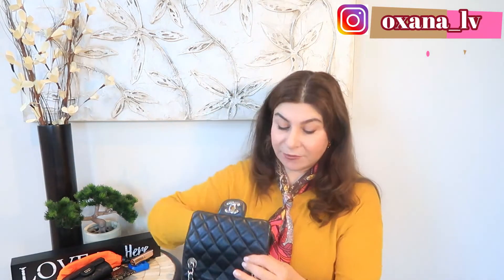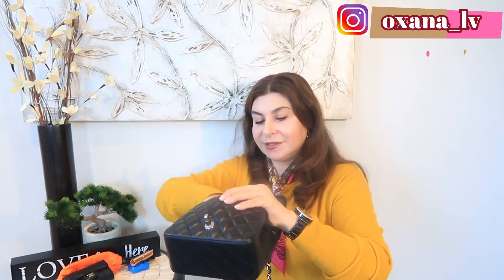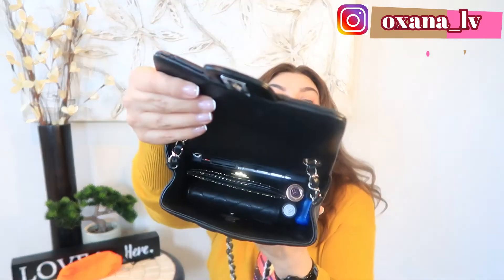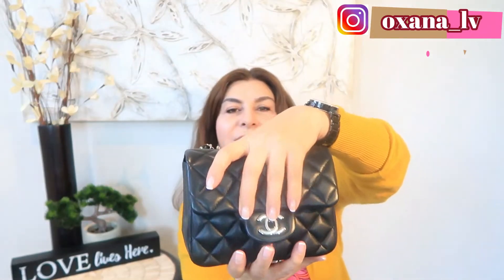I'll start with my cell phone — it goes in. Then the card holder, my six keys. I can also put a couple of lipsticks, my floss, and my glasses right on top. I can put everything inside, but closing is a different story — you can see it's a little stretched. I have to unpack. If I remove the card holder and put some credit cards inside my six-key holder, now I'm able to close.